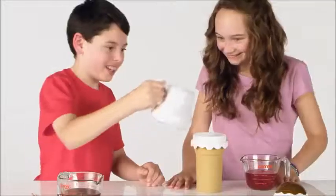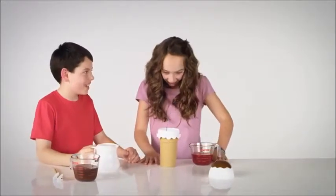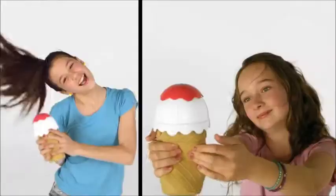Cool. Just freeze, add your favourite ingredients, mix it up, and squeeze. You've got ice cream fast.